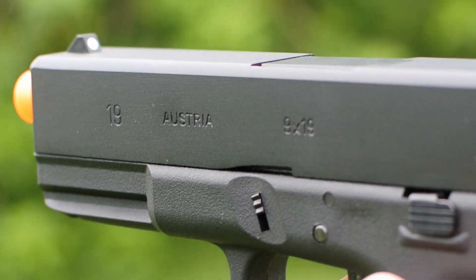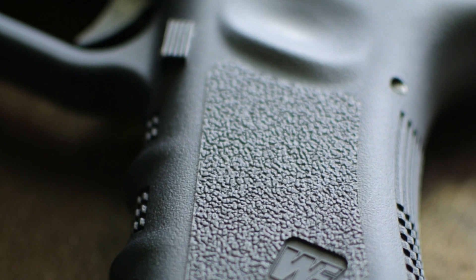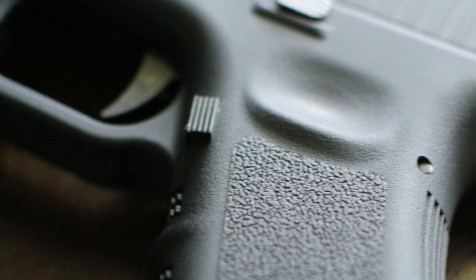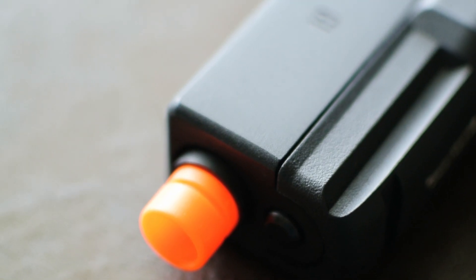Both of these guns are going to have the same trigger, same sights, the same blowback, and everything's going to feel and shoot very similarly. The only differences are all cosmetic. The only difference I could find on the slide was that the Gen 5 has a much more chamfered front of the slide, and the Gen 3 has a much smaller chamfer.